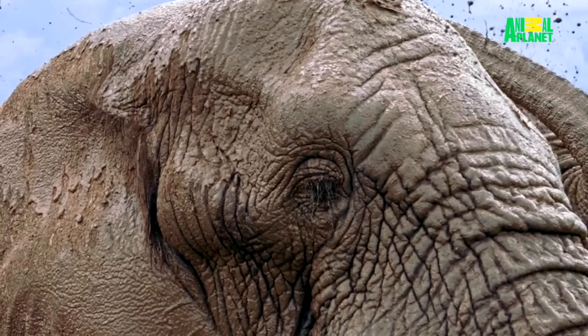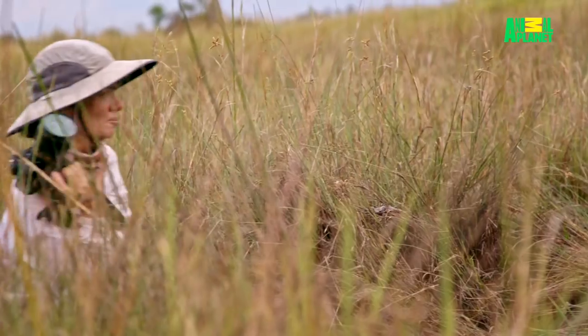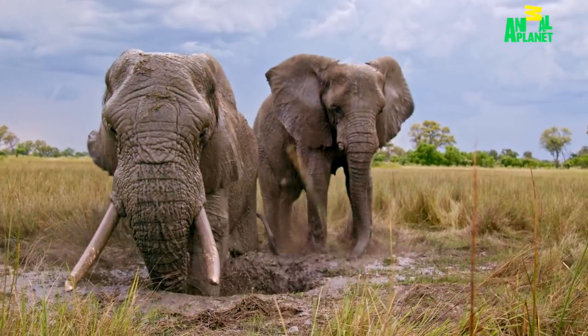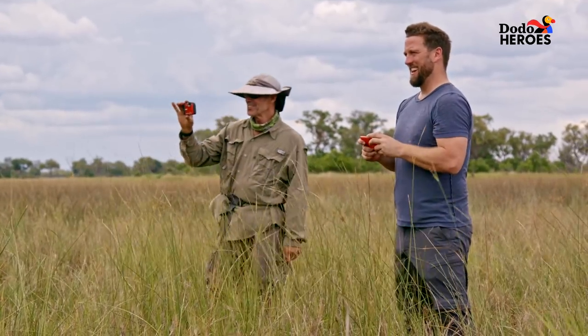Jabul turned out to be a really loving and wonderful guy. Jabul, lovely. He is my world. Our whole lives are oriented around caring for them.